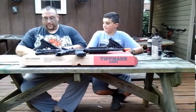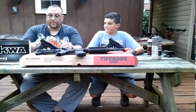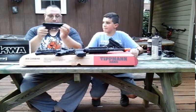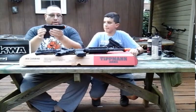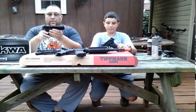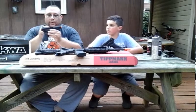We're talking about the KWA ATP — it stands for Adaptive Training Pistol. The one I have is a semi-auto version; he's got the full auto version. The two guns are virtually identical. It's a polymer frame pistol with an aluminum alloy slide.